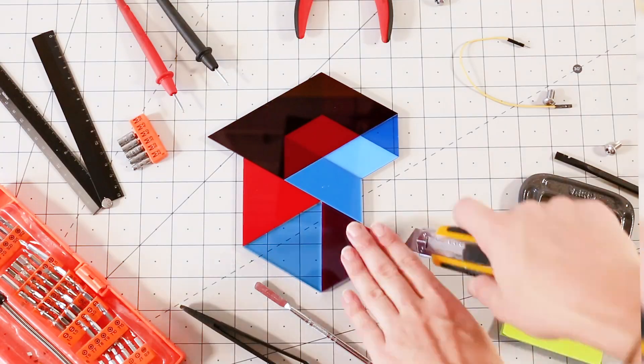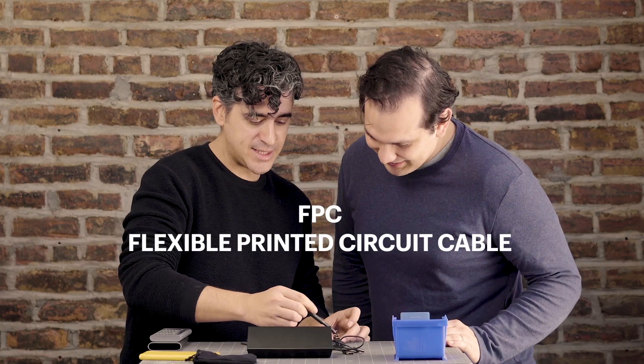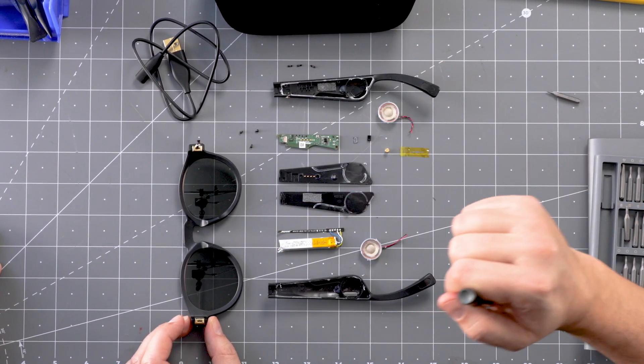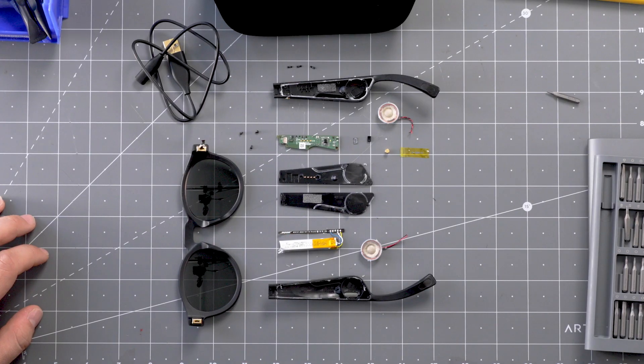All right, let's tear this out. Ta-da! The Bose AR glasses. The frames have a FPC cable insert-molded in, as well as these nice little metal brackets on the side that the arms — or stems — of the glasses get mounted onto.